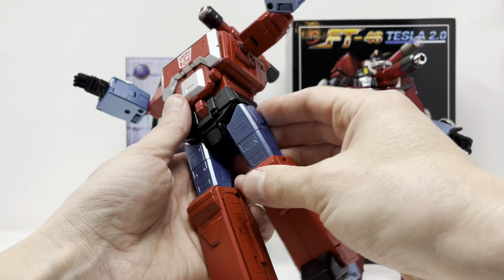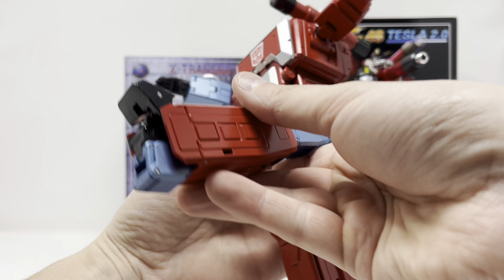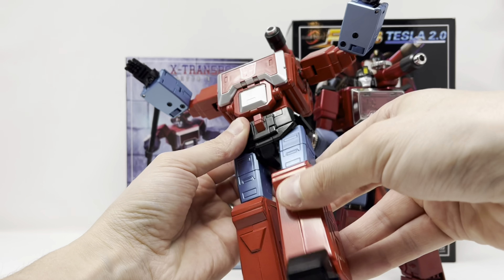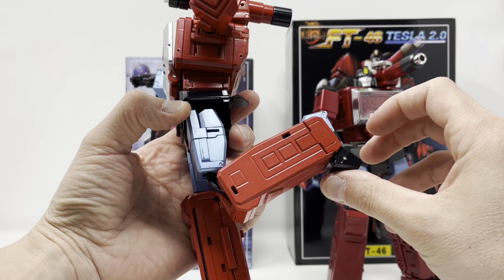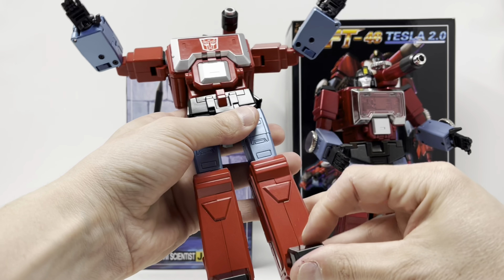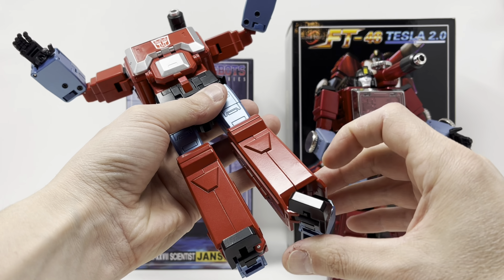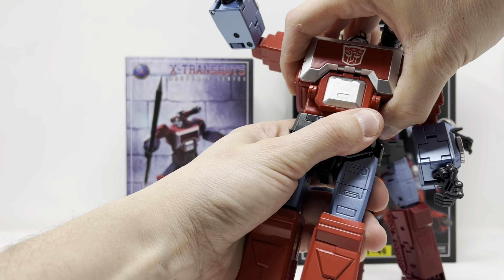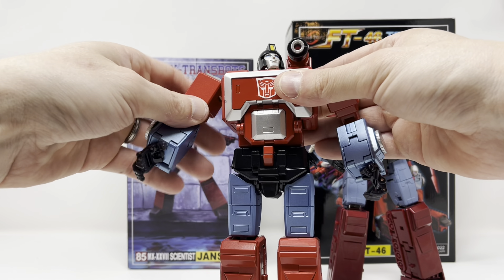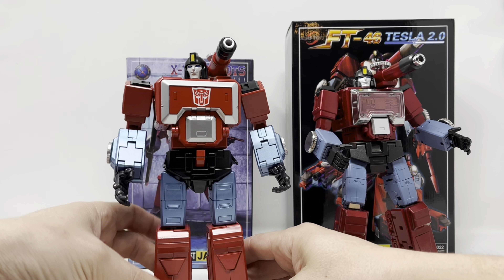It's super tight but there is an ab crunch. Full Van Dam split. Backward this far, forward this far, thigh swivel, excellent bend at the knee. Feet go upwards and downwards and they have ankle rockers. However, it's wobbly at the chest ever since I transformed him — no matter what, this piece likes to pop out — so there is that.